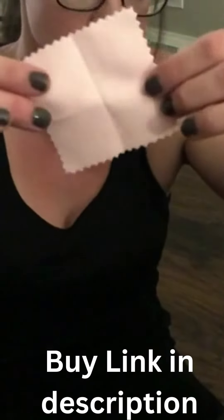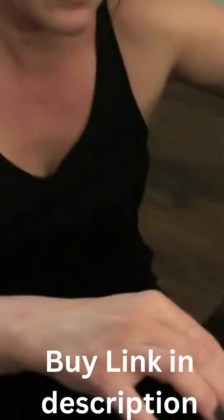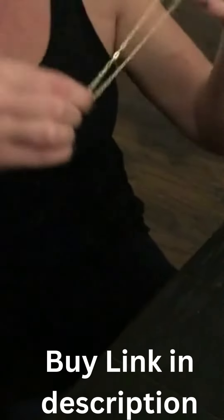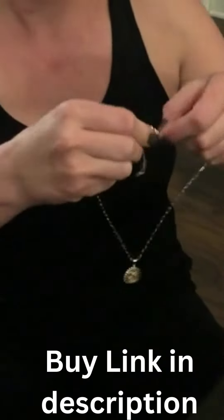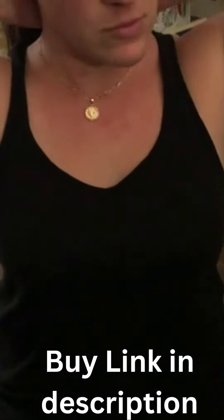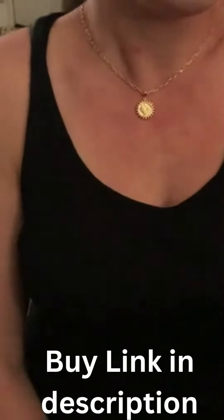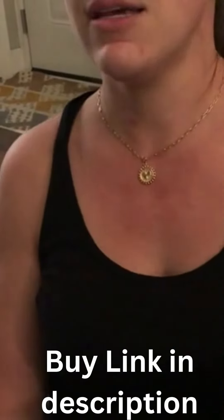It also comes with a cleaning cloth so that you can polish the chain and necklace and keep it nice and clean. I'll show you what it looks like on. Like I said, it's adjustable so you can adjust it to the length that you want. Super cute and I love it.